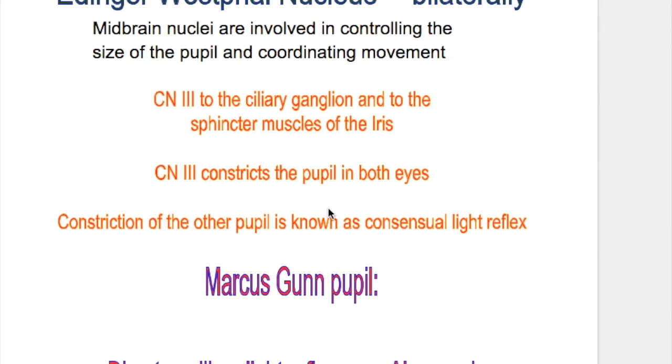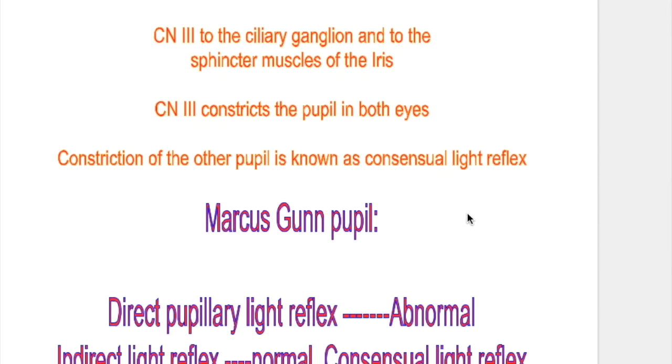The oculomotor nerve constricts the pupil in both eyes. Constriction of the other pupil is known as the consensual light reflex.